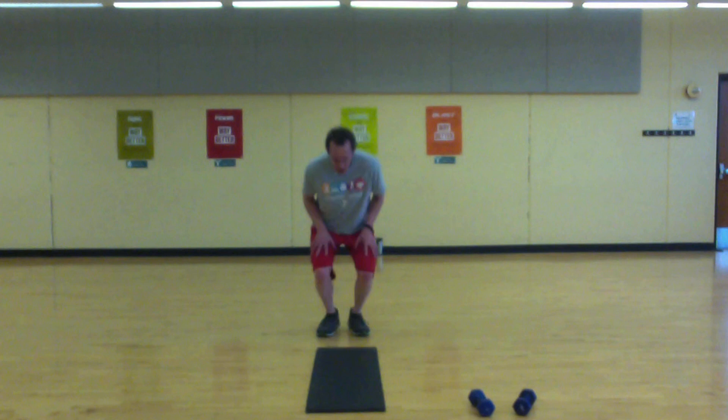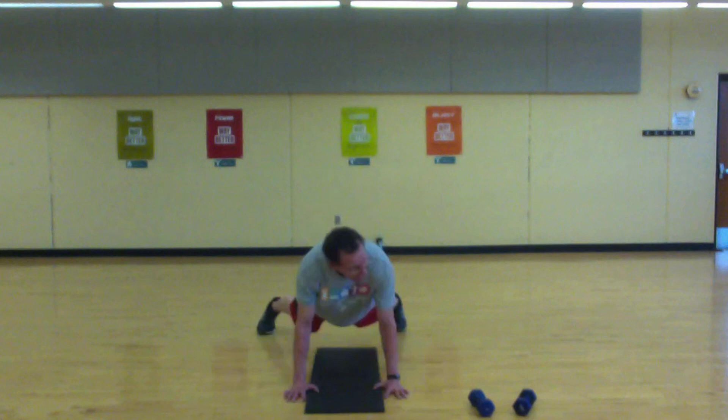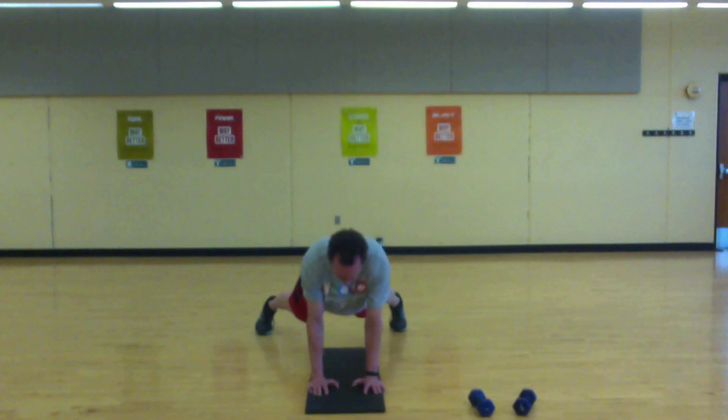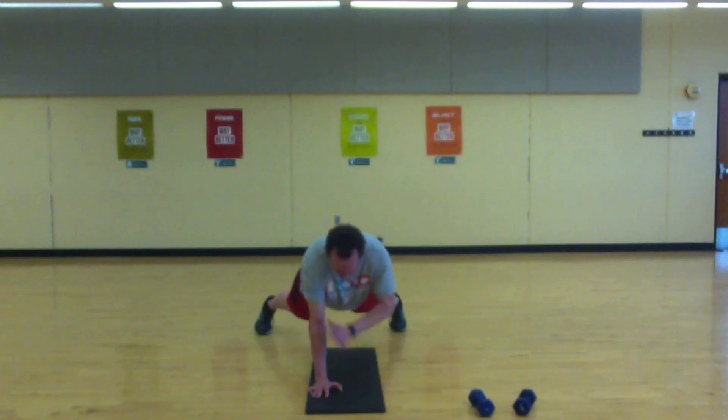Plank with shoulder tap — if the shoulder tap is too much, just hold the plank. We're in the high plank position, feet wide. Let's go. Try to keep the hips stable — not a lot of swinging here. Strong core, do it, come on.